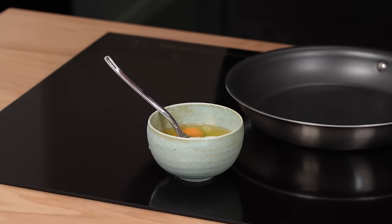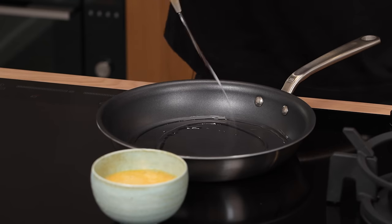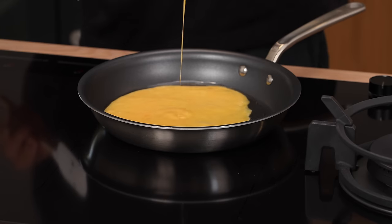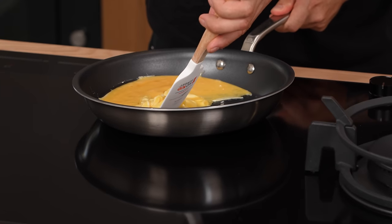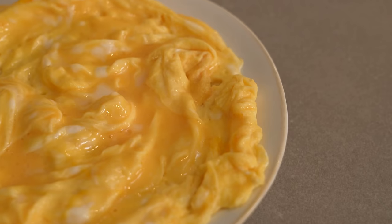Eggs, a little dash of milk, and whisk. You really want a non-stick pan for this. Medium-high heat, neutral flavoured oil. Spatula. Once your oil just starts to shimmer, eggs in. Bring it back to one side and then let it roll around. The folded egg — not my finest one, but you get the idea.